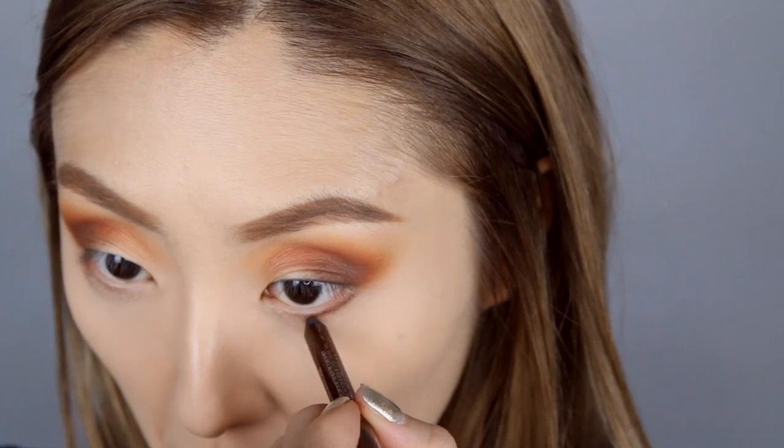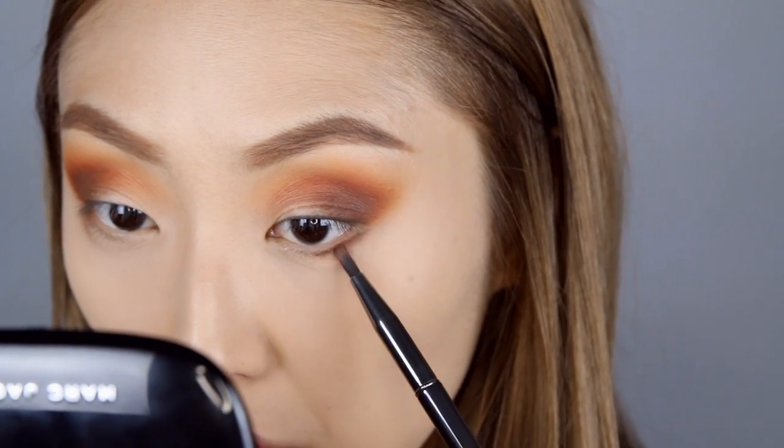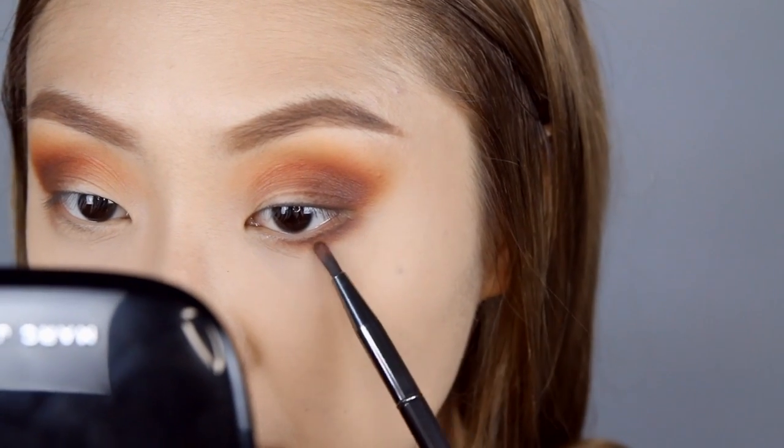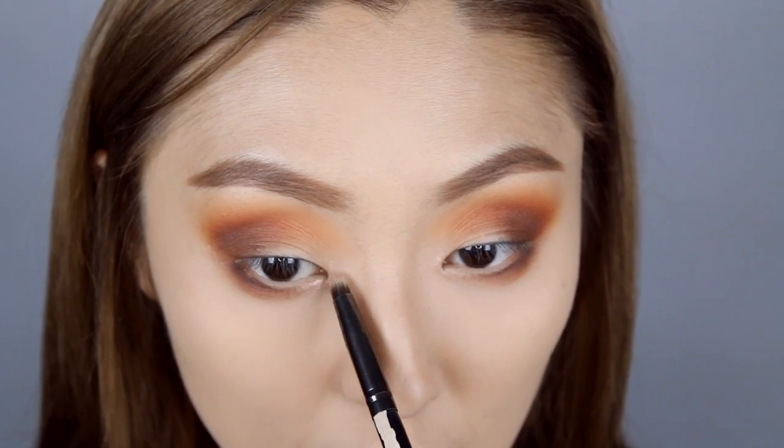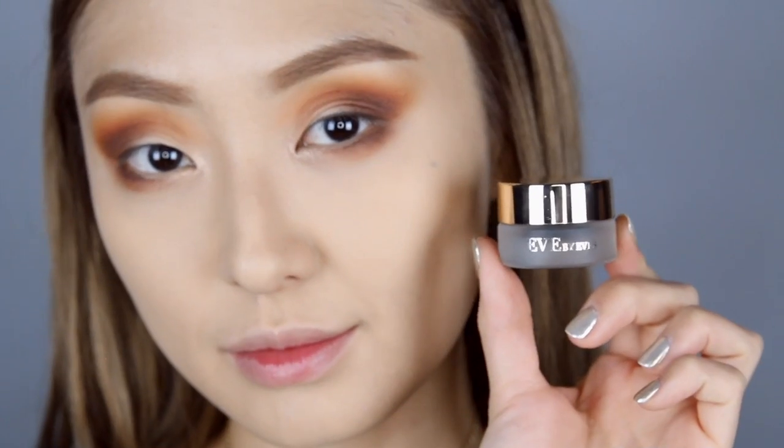Going in with a brown eyeliner, I'm going to pop this into the bottom lash line area. Then with that brown eyeshadow from the Eve by Eve's palette, I'm just going to buff that into the bottom lash line, smudging out that brown eyeliner — this is going to give you that super sultry look. I'm going to highlight the inner corner of my eyes using this really pretty champagne color.